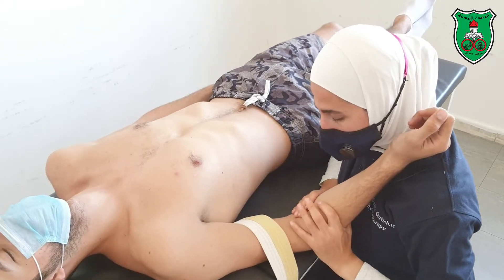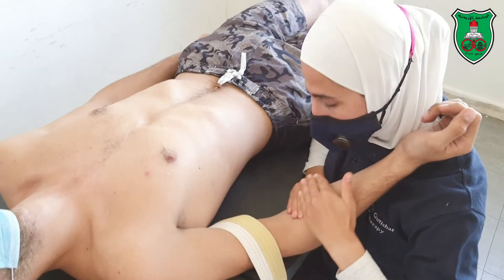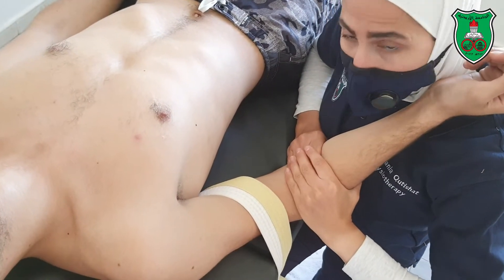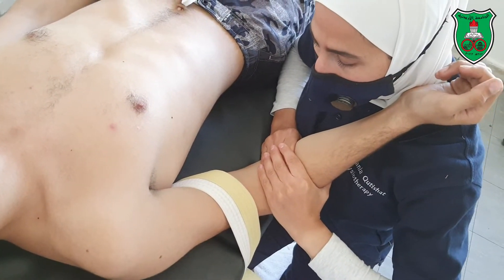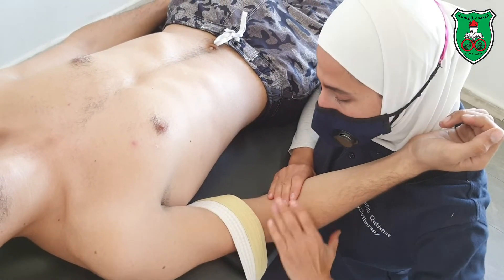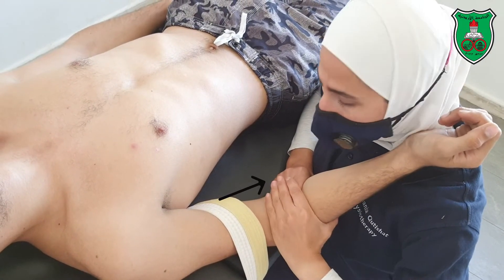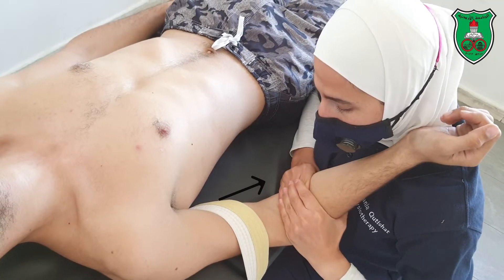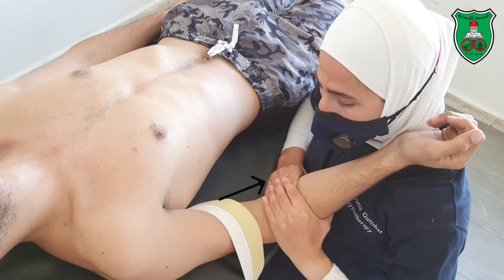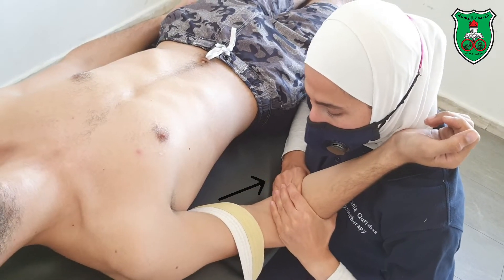With one hand — the one near to the body — you need to grasp the ulna. With the other hand, I am reinforcing my grip. The distraction will be toward me, because I want to separate the two body surfaces. Apply distraction in a sustained manner or oscillatory.